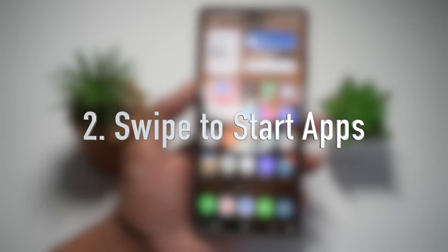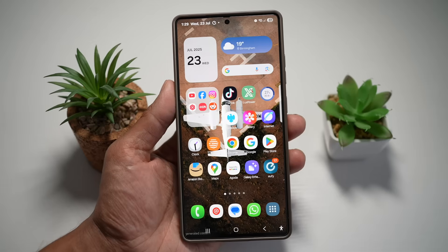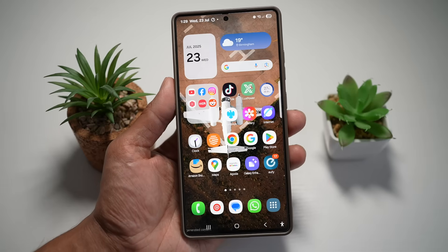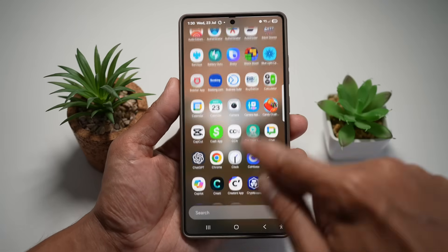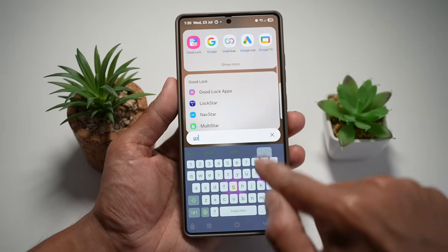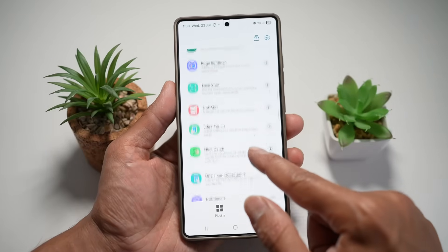The second feature is where you can swipe to start an application with One Hand Operation Plus. If you want to make your Samsung Galaxy S25 Ultra easier to use with one hand, let me show you how. Open up the Good Lock app and then open up the One Hand Operation Plus module.